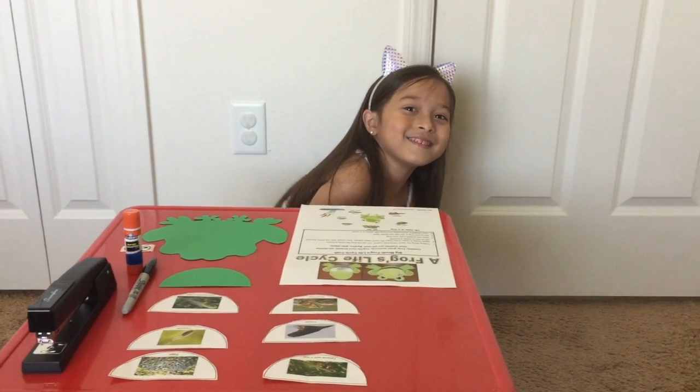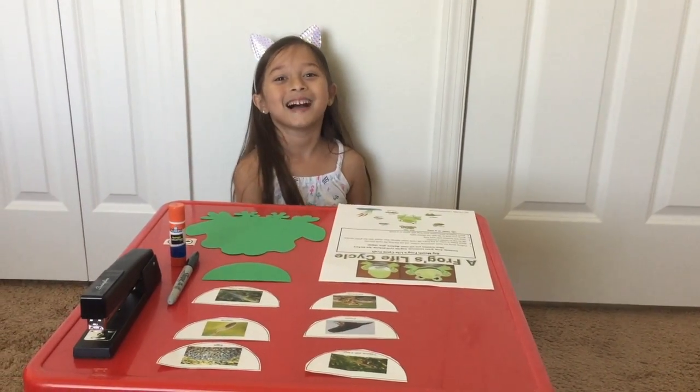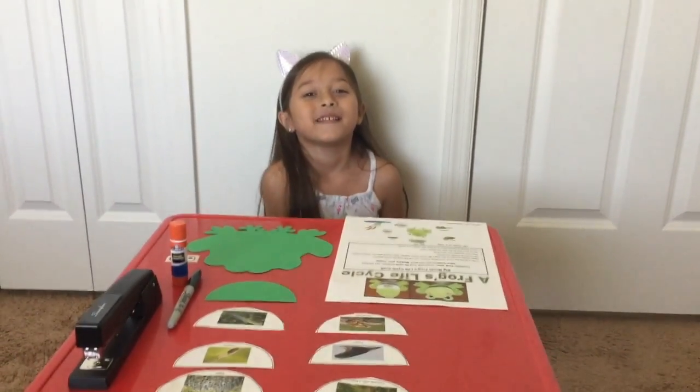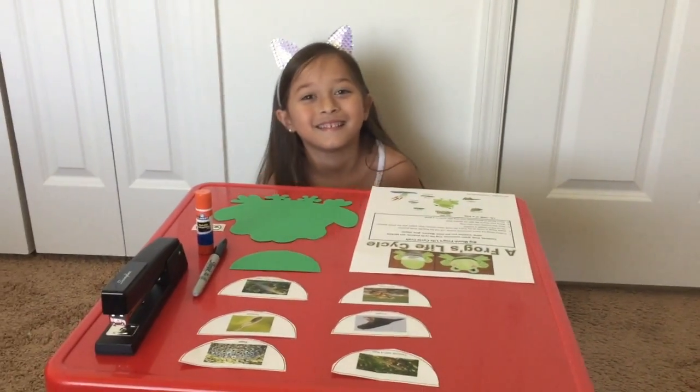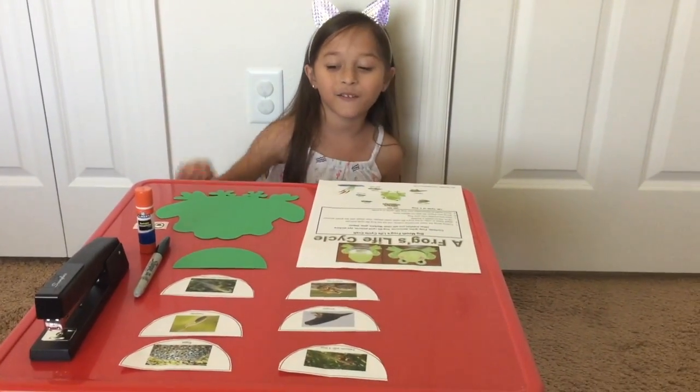Hi guys, welcome to my channel. My name is Audrey and I'm five, and we're doing a life cycle of a frog.